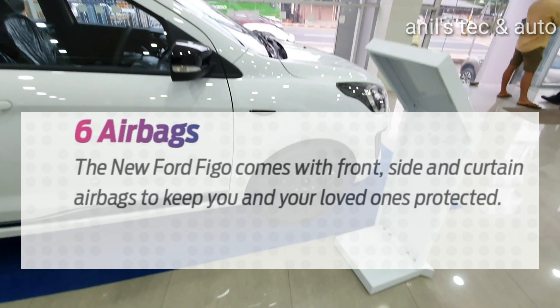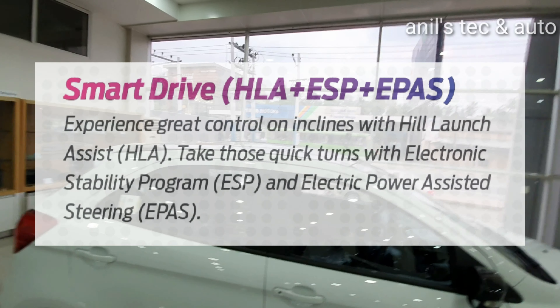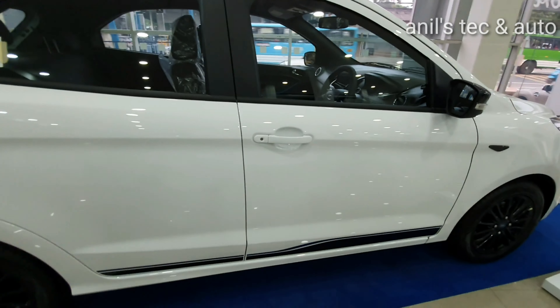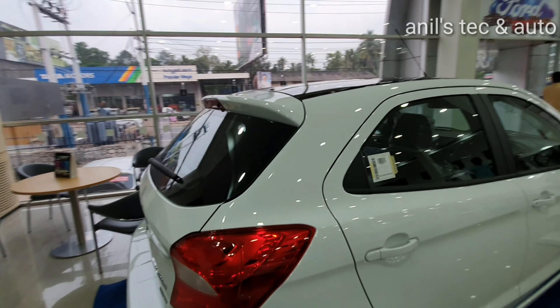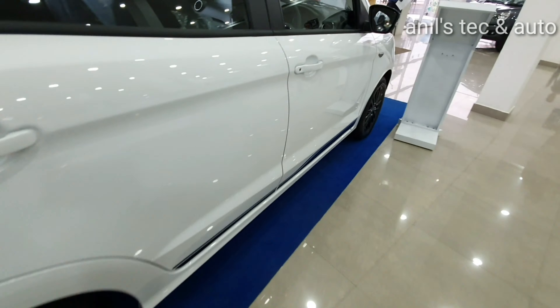You get 6 airbags on this Blue variant. You do get other safety features like hill launch assist, ESP, and electric power assisted steering. You do not get keyless entry. You can see the new tail lamp cluster.